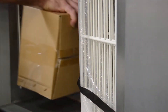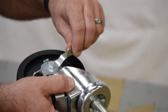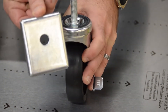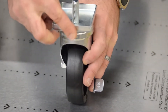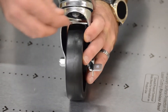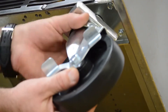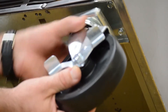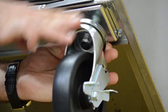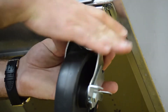If you are receiving casters with your unit, the box will be located inside of the unit. Make sure that the locking casters are installed in the front. You'll want to use the wrench included with your caster kit. Balance the unit using wedges or have a helper hold the unit for you. We don't recommend placing the unit on its side due to the refrigerant shifting in the unit. If absolutely necessary for caster install, do not plug the unit in for a full 24 hours after installation.